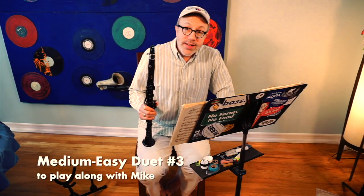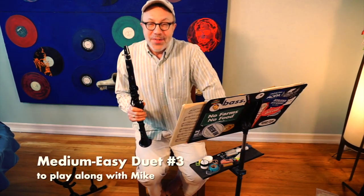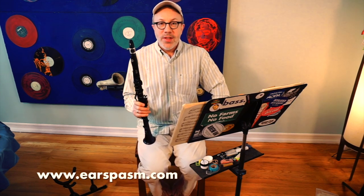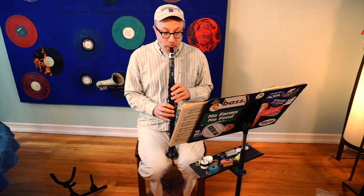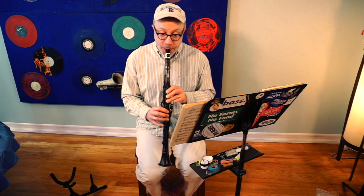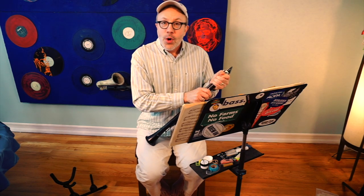Hello again! We're going to play number 9 from the Voxman Duets together. I'm going to give you a concert B-flat, and let's tune that right now. Here we go. If you need to back up so you can tune some more, go right ahead.